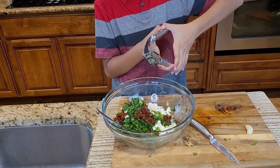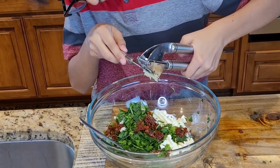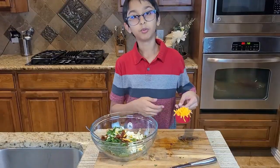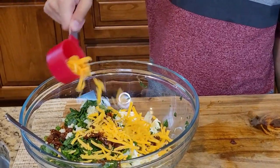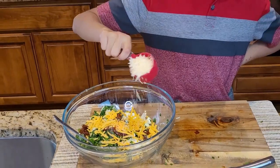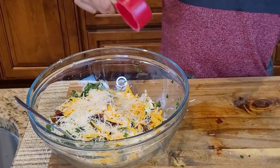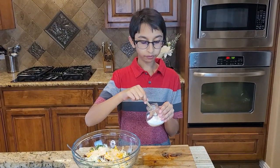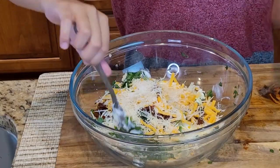So now I'm going to add my second garlic clove. One fourth cup of shredded cheddar cheese and one fourth cup of shredded parmesan cheese. Now I'm going to add one fourth cup of salt and mix it together.